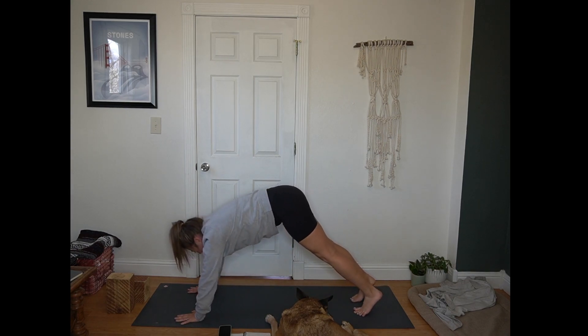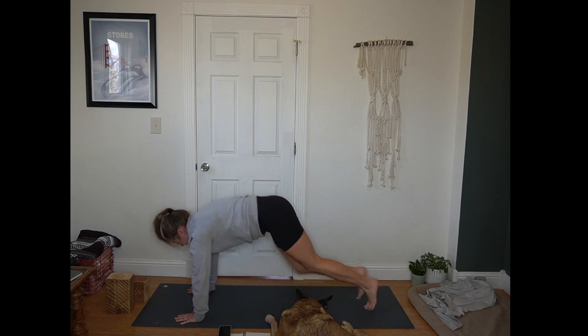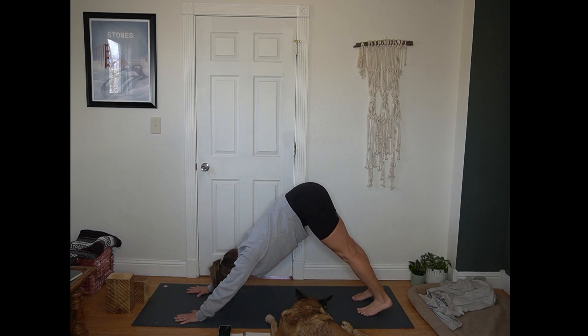Inhale, rock forward to plank. Ten — count them out, mountain climbers here for 10, 9 — I feel like I'm out of breath just from that starting core work — 5, 4, 3, 2, 1. Pause in plank. Hips up and back, down dog.